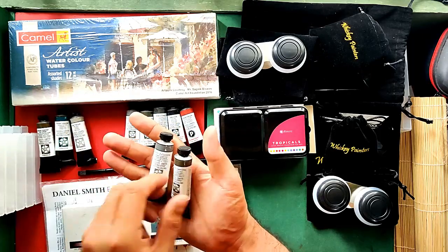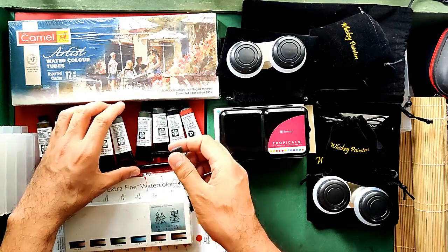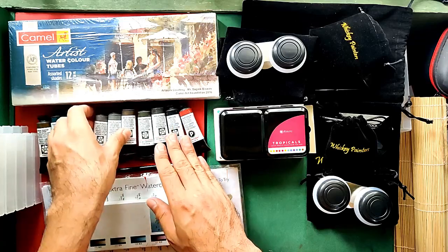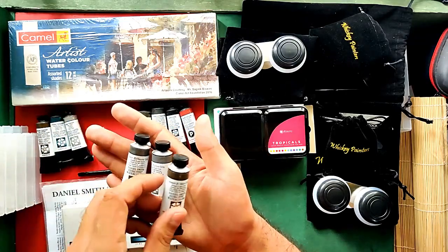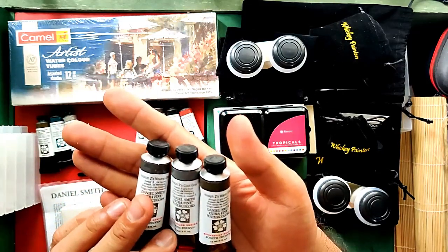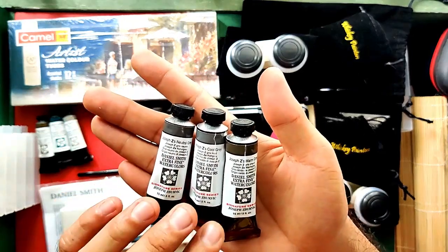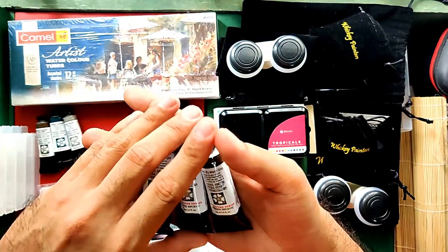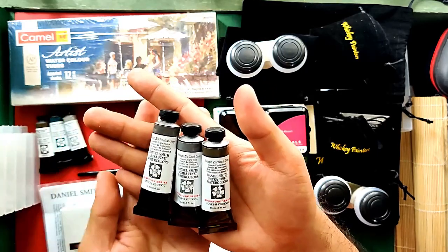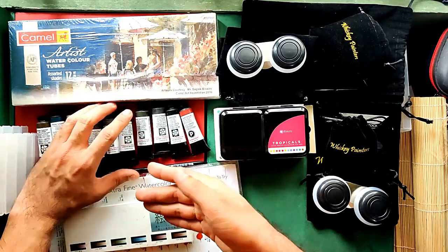Now let's proceed to the 2019 new colors. I got three colors from Joseph Z's: Joseph Z's Neutral Gray, Joseph Z's Cool Gray, and Joseph Z's Warm Gray. Each tube costs $12.83 US or 681 Philippine Pesos. These are not yet available here in the Philippines, so I'm really happy about that.